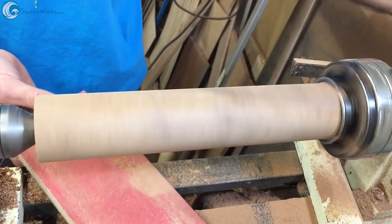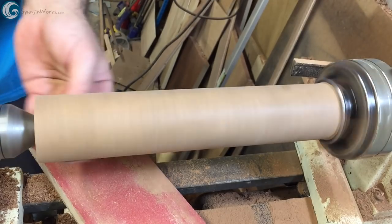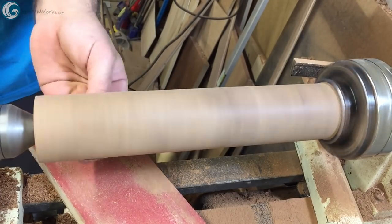Then I sand through the grits to 400 and part the piece off the lathe. It receives four coats of Epiphanes varnish as well.